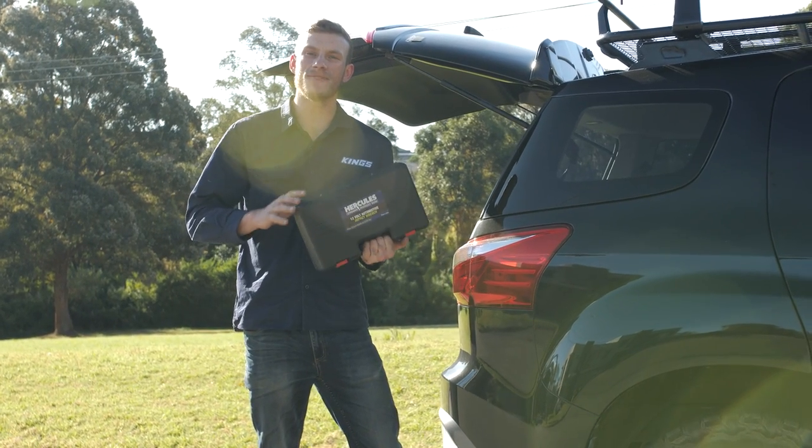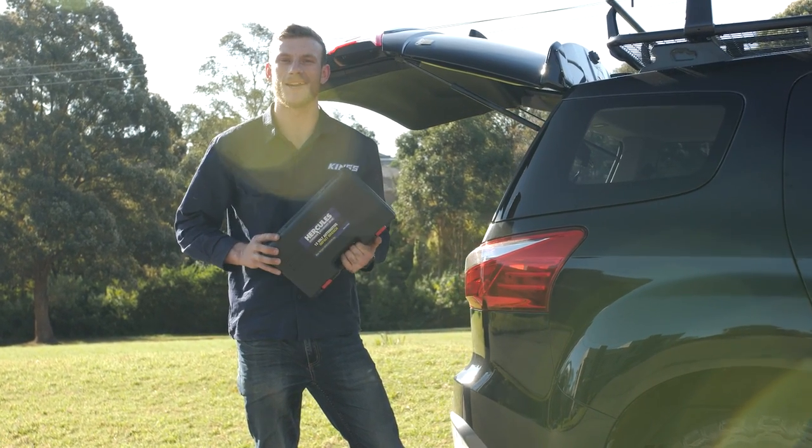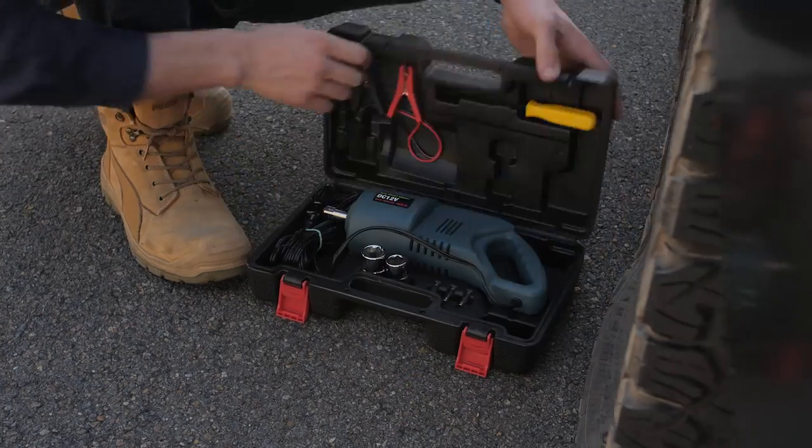Here's how easy it is to use the Hercules 480Nm impact wrench. First, open up the box and pull out the impact wrench.